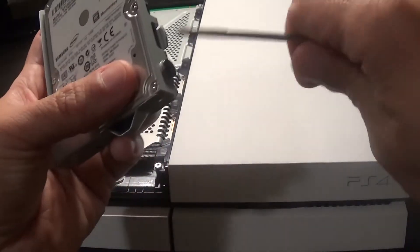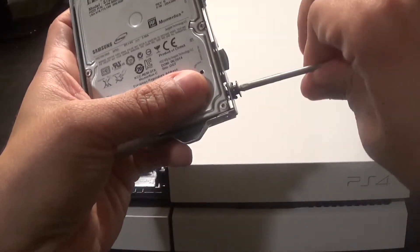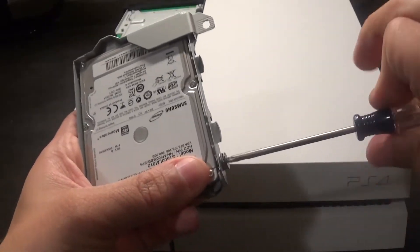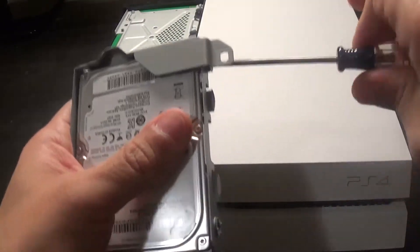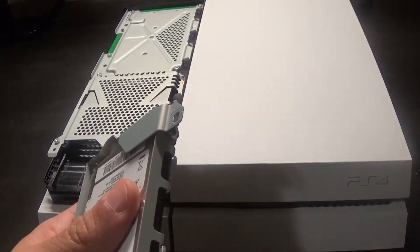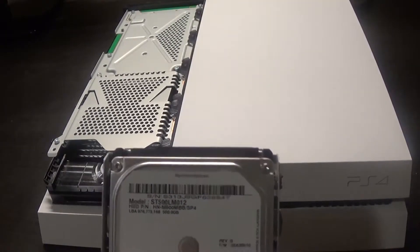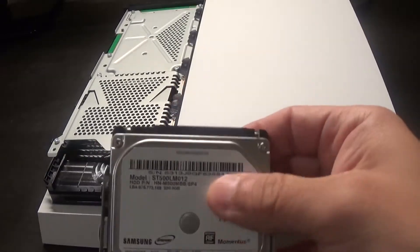There's really not much to it. I already went ahead and backed up my game saves to save some time. I didn't back up the entire hard drive because I have over 400 gigs on it and that would take too much time — like six hours or whatever. So I only backed up my game saves. I have everything on disk, so I'll just reinstall all my disc-based games, download all my PSN games, and the trophies are saved online.